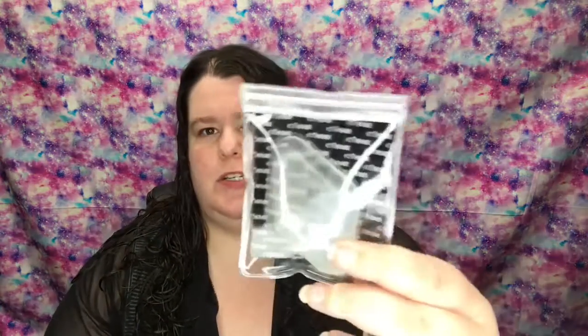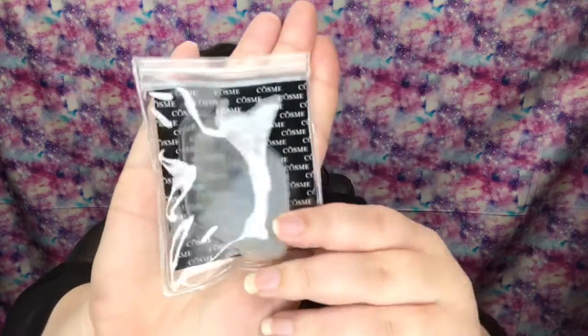Hey guys, I wanted to do a quick video check-in here on a product I was sent for review, and that is the Cosme silicone makeup sponge. The reason I'm doing this video is because this was sent to me for review and I feel bad not getting something up for a product, but this is a pretty cool idea.